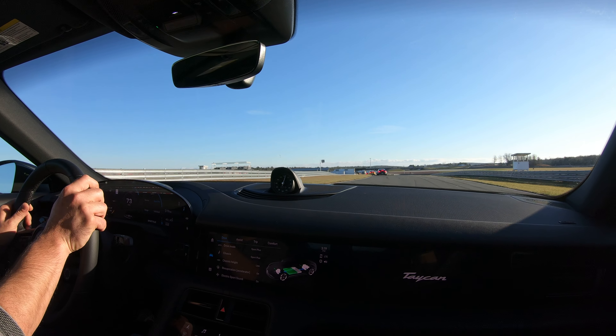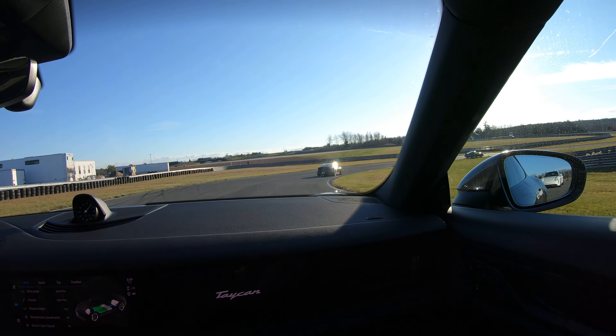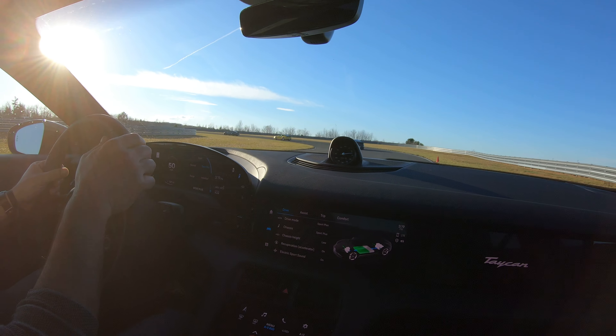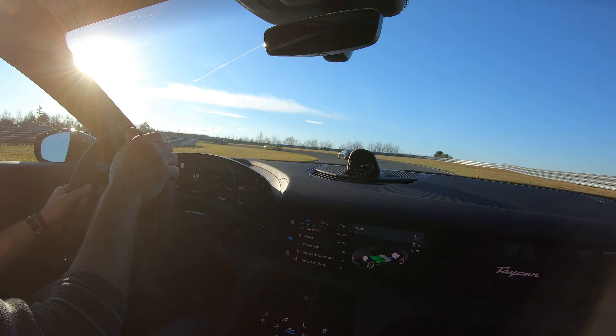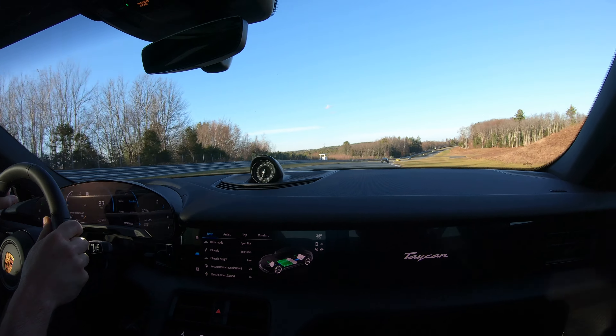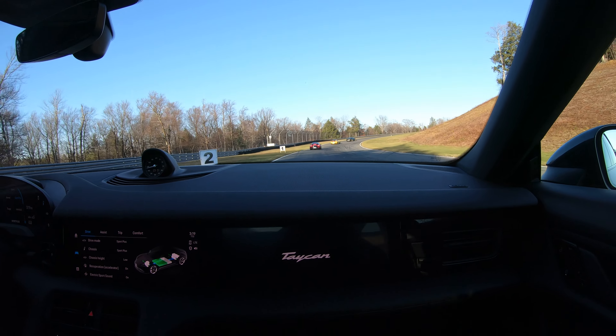I'm going to ride you through a couple of key points, particularly when it comes to braking. If you can ride the brake, it almost feels spongy. There's a firm brake here — you can see your hardest braking in the beginning, easing up as you get closer to your turning point.